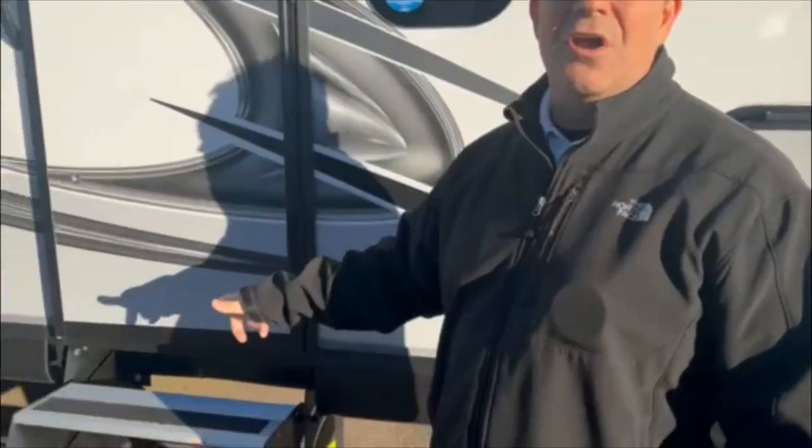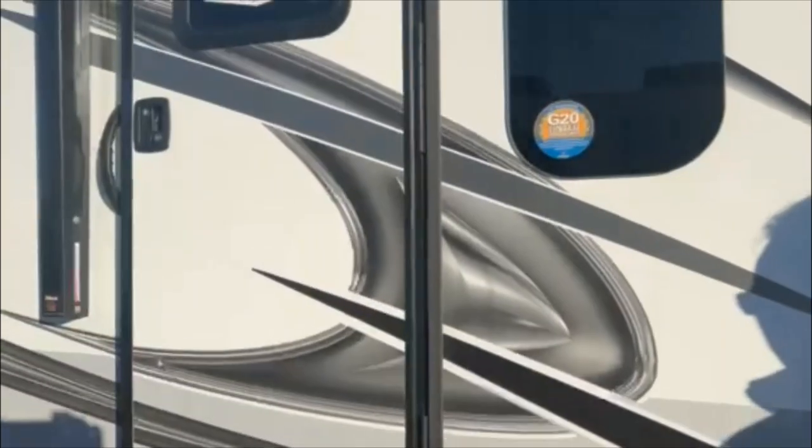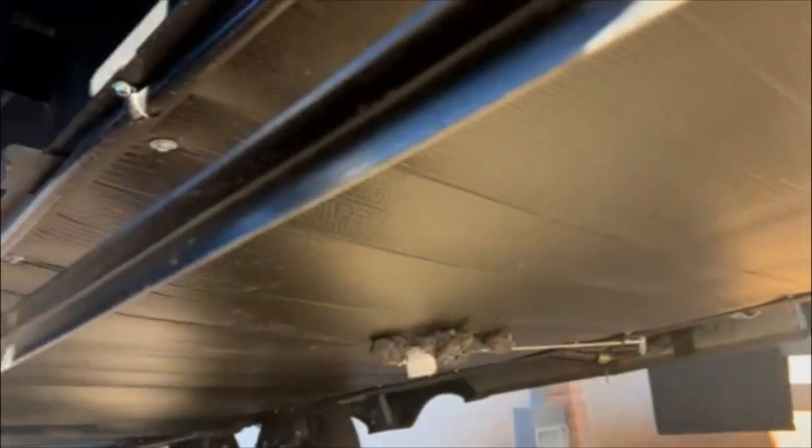All of our walls are vacuum bonded — we put everything inside the sleeve, drop it down under a 144-ton press and keep it there for 16 to 18 minutes. As you look underneath, you'll notice it is a sealed underbelly, so you can't get through to anything, though you do have access panels throughout. All of our axles are either LCI or Dexter, and most importantly they have never-adjust brakes.